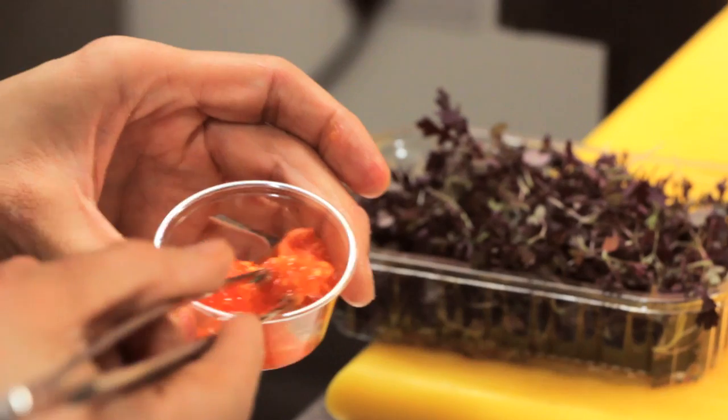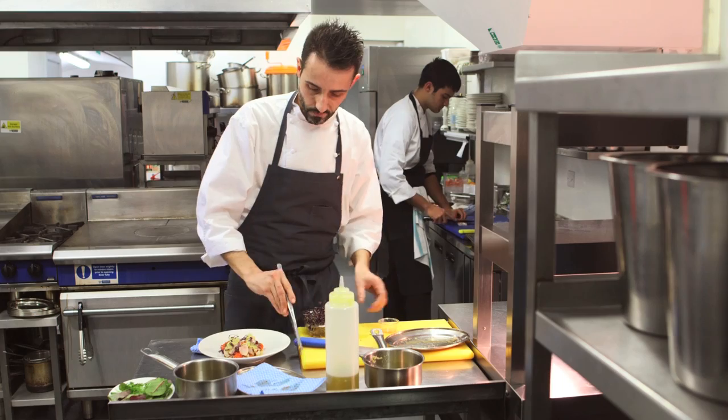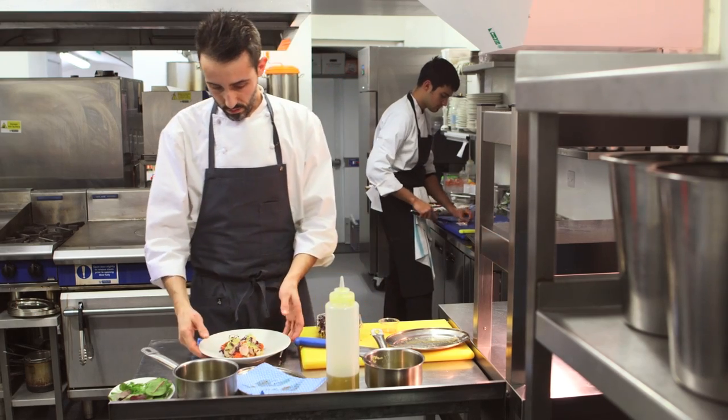This dish represents the philosophy of Margaux, which is to find the best product for our customers and then transform it applying some contemporary techniques.